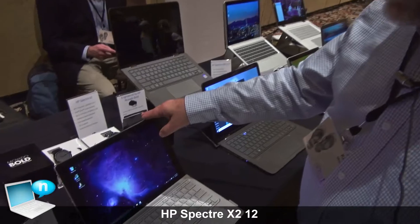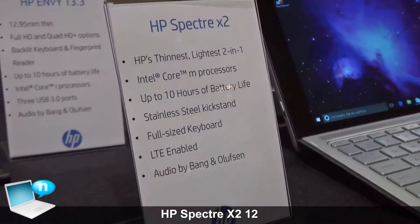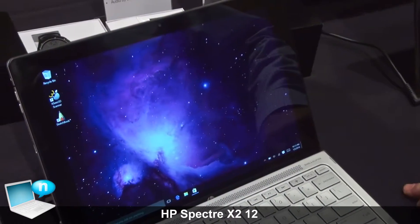I'm Kevin Wensley, HP's Technical Marketing Manager for Consumer PCs. This is our Spectre X2. Spectre means our premium product line and X2 means it's a two-in-one device, both a tablet and a notebook PC.